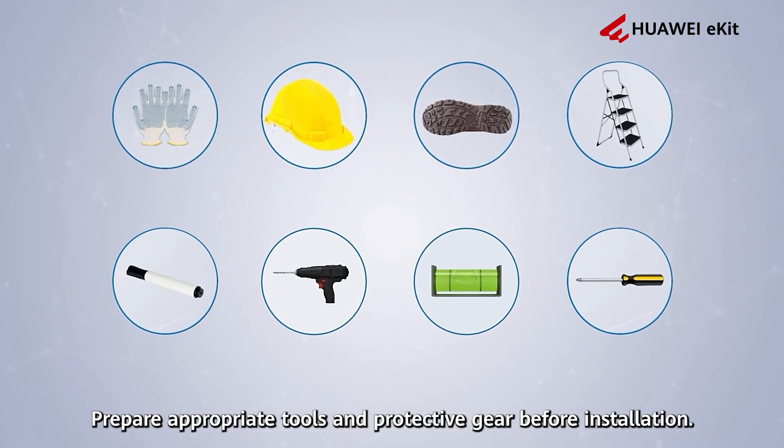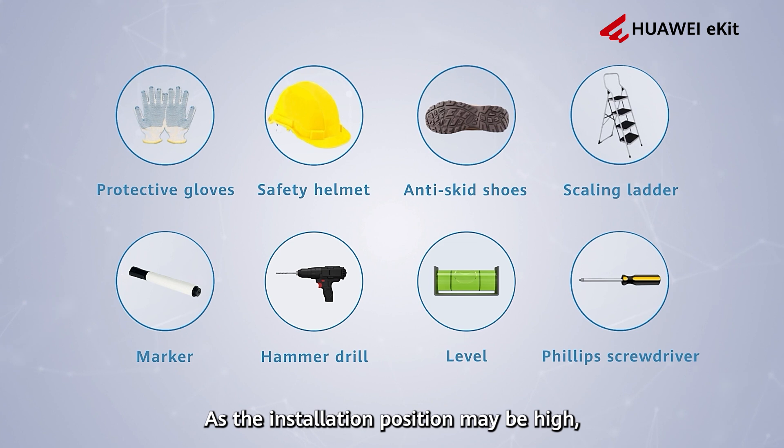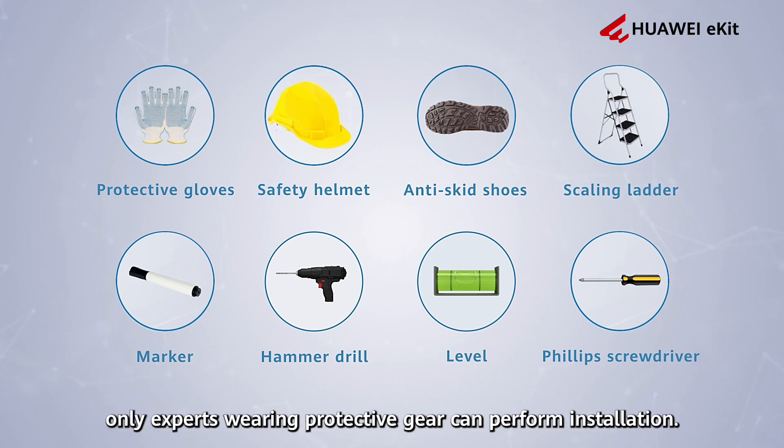Prepare appropriate tools and protective gear before installation. As the installation position may be high, only experts wearing protective gear can perform installation.